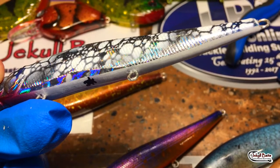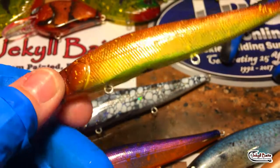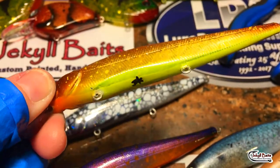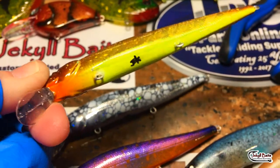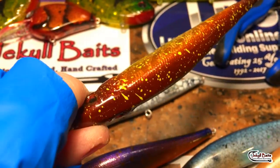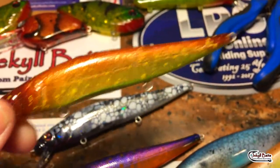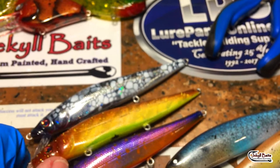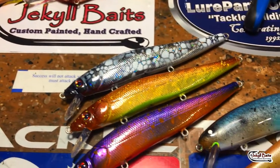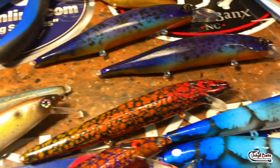Absolutely going to draw those fish in. Last but certainly not least we have the standard brown-yellow, almost a fluorescent chartreuse on the bottom, fades into an orange on the throat, and it is a yellow-brown splatter back solid. The basics are going to catch them year round. Some of my customers ask for very specific patterns and then I get to be artistic on some of this stuff.